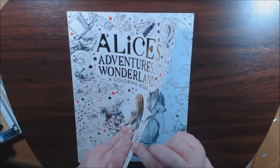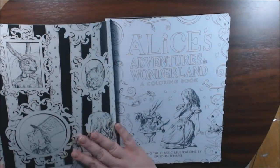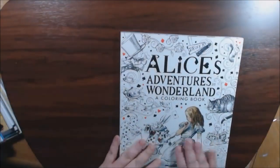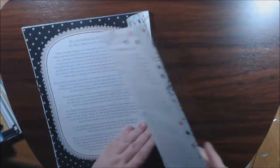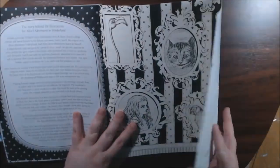The cover is real thick — it is nice. It's got that soft feel to it. You've got a pullout here you can color in with all the characters. It's got a lot of foiling on the cover. Same with the back. It's got another pullout you can color in.